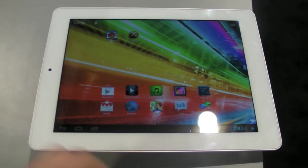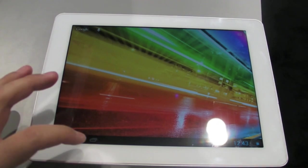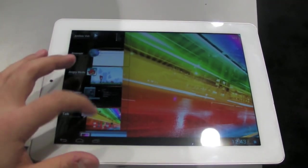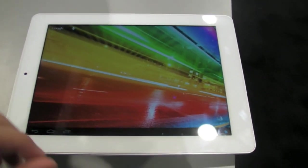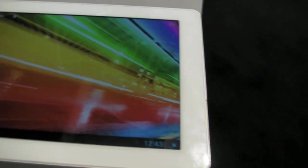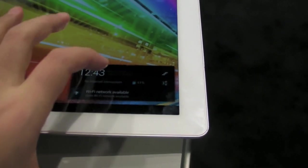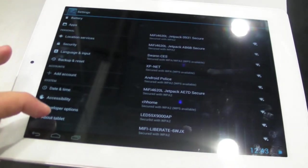Hey everybody, Andrew with AndroidCentral.com. I'm here at the Arcos booth at CES 2013, where the company has bumped most of its tablets up just a few pegs. So what you're looking at right here is the 97 Titanium, although it's not a Titanium anymore — now it is Platinum. And what makes this Platinum is a bump in the processing specs.